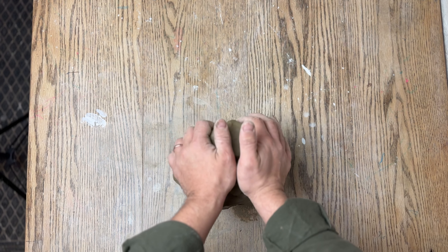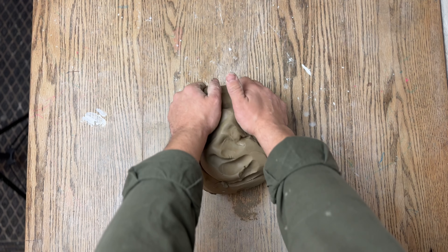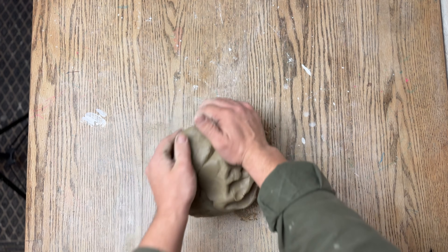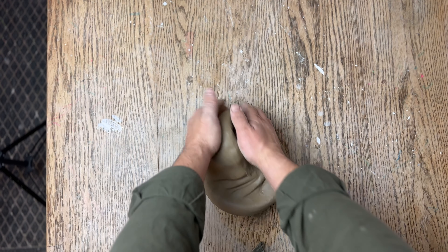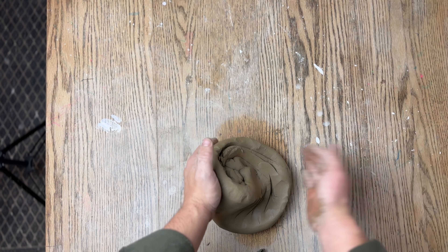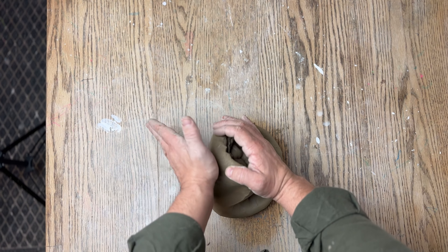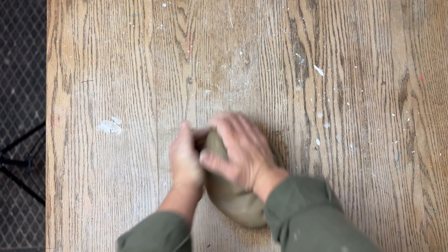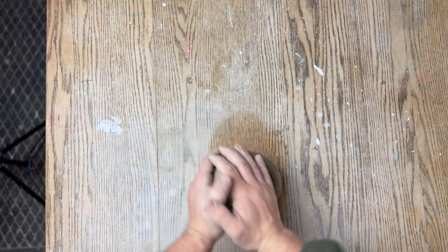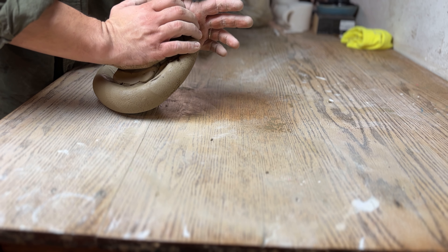To get started with spiral wedging, take a ball of clay and press it forward just like you did for ram's head wedging. Then pull the clay back and turn it about 15 to 30 degrees to your left, release and readjust your hands, and press forward again, continuing this motion over and over. The turning is probably one of the most important parts of this movement — it allows the clay to become fully incorporated and gives you that spiral shape. You push, pull back, rotate, adjust, and press again.